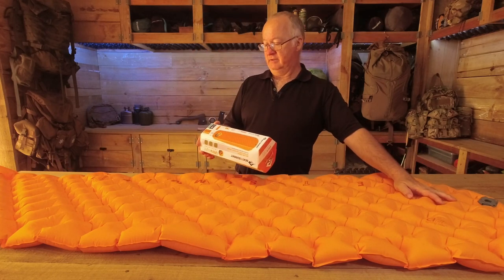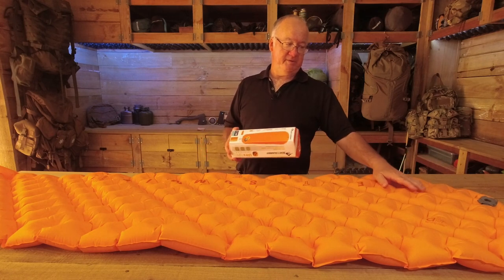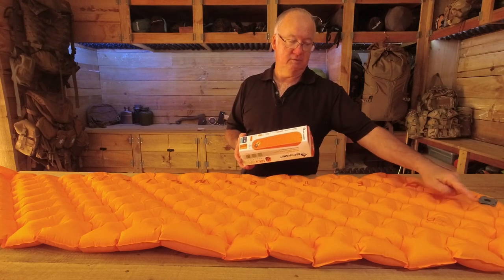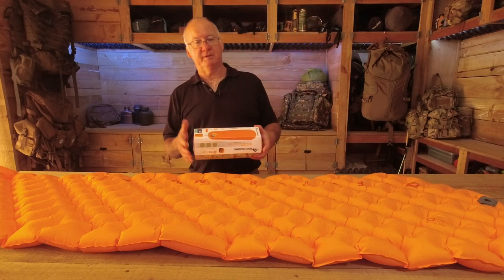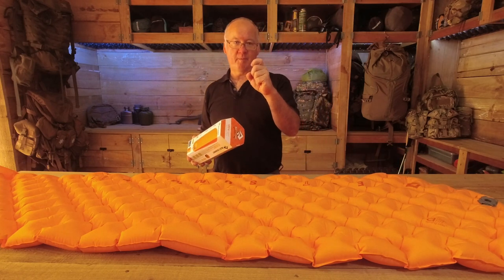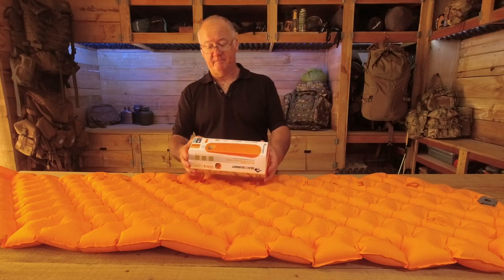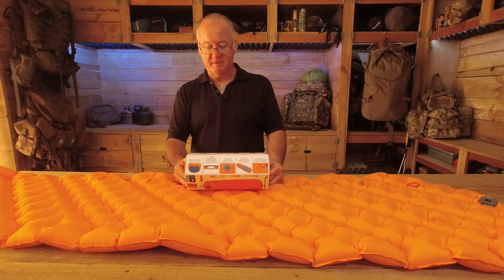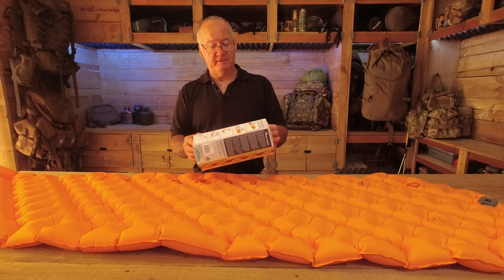The next thing they've got on here is the pillow lock. I'm not using it on here — I've seen other people use it, some people love it, some people don't. I've seen cases where it's just got all messed up. So each to their own. If you want to lock your pillow on there, great, but this side will be the hook bit, so that is going to be slightly abrasive. That's everything on here.